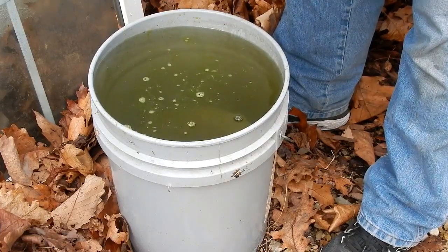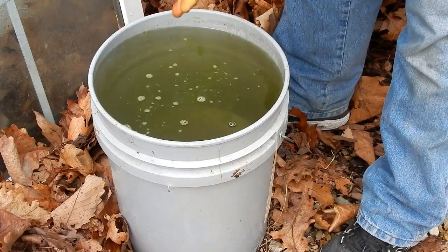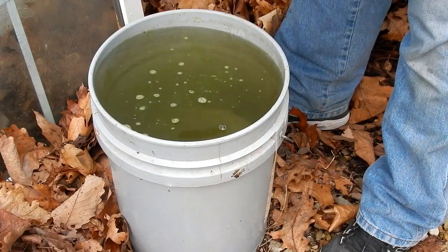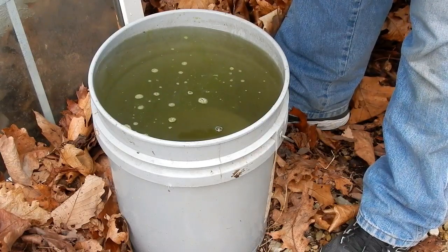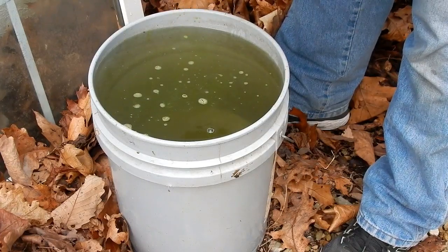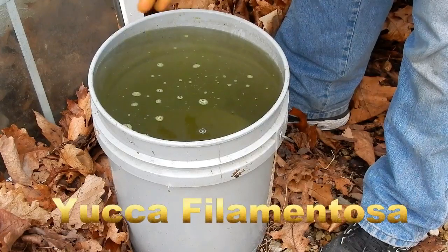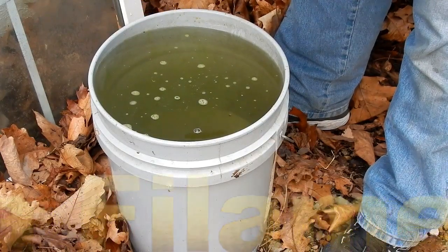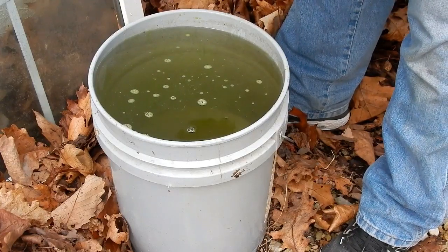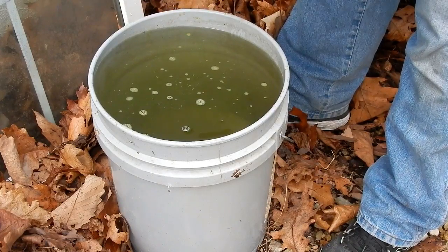For easy remembering, I've taught my son not to remember it as Adams needle or even the Latin name — we just call it soap plant. And this is just from the leaves. I don't want to kill the plant, but if I were to use the roots, this process would be a lot easier.